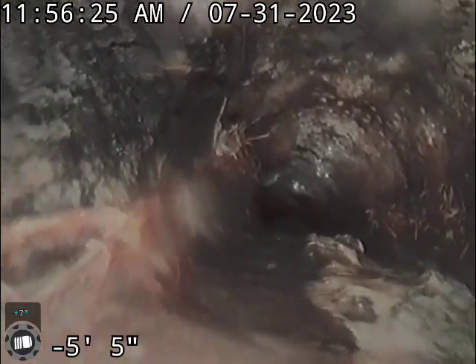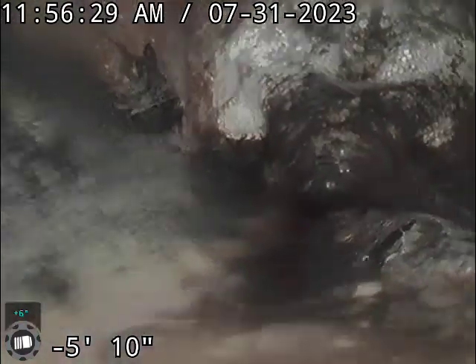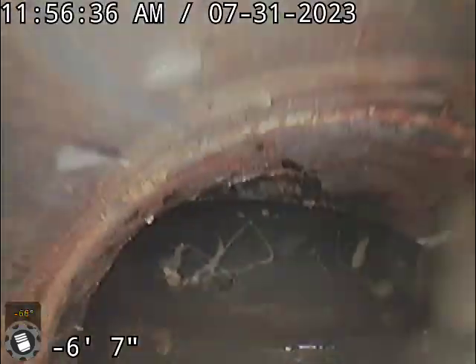We've got some roots growing in from the tree outside. And then there's a spot here where it's going to drop down, and this is where the ABS starts, right here at the clean out.